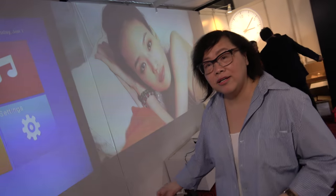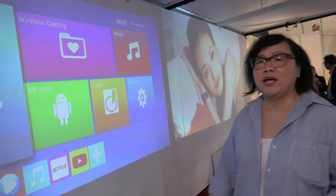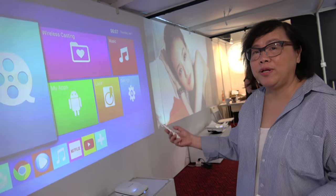So it's available now? Yes. And it can wirelessly communicate with mobile phones, tablets. It's DLNA, Miracast, AirPlay compatible.